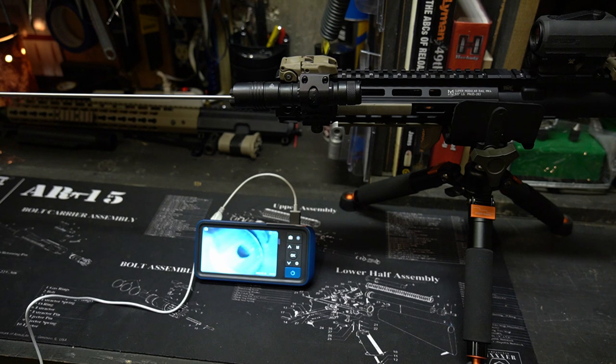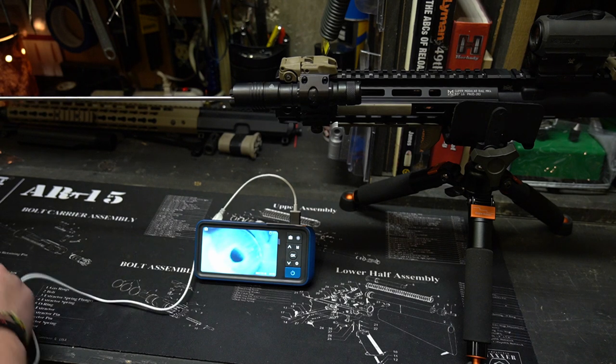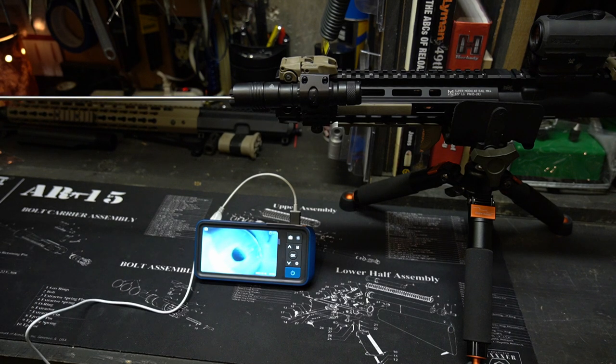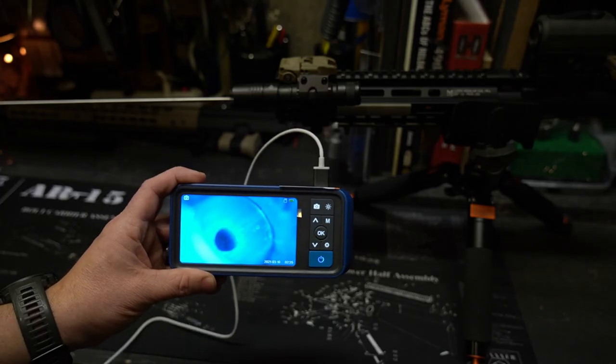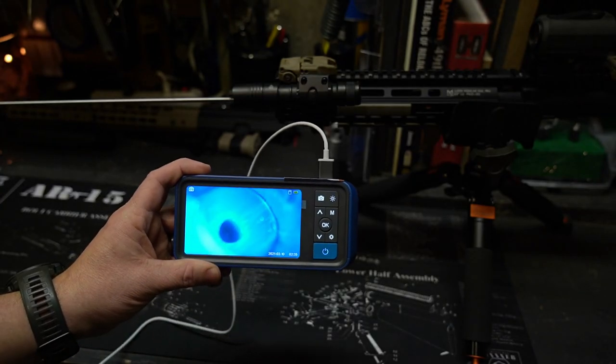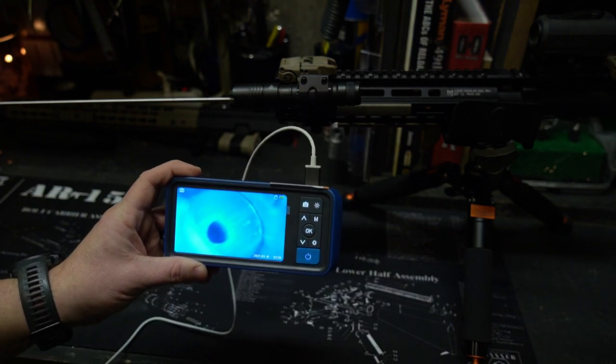Right there is your gas port for your gas block and that actually doesn't look too bad. I usually like using the light all the way up. It's got just a little bit of carbon on the back side from the direction the bullet's coming from, but it's not bad at all.